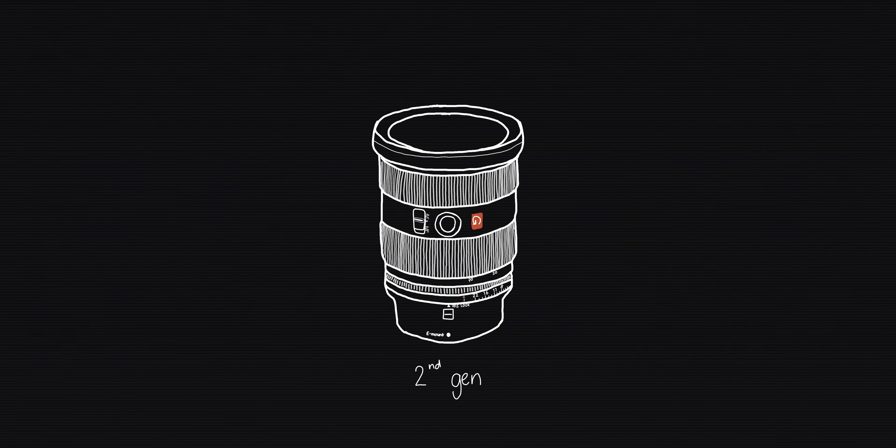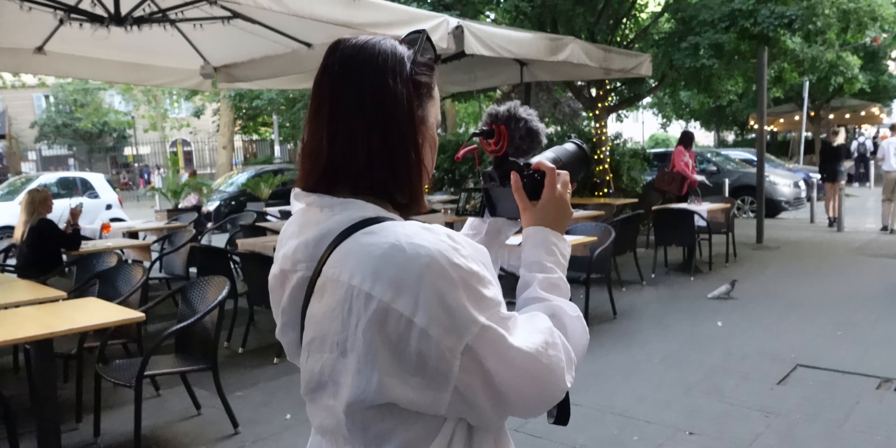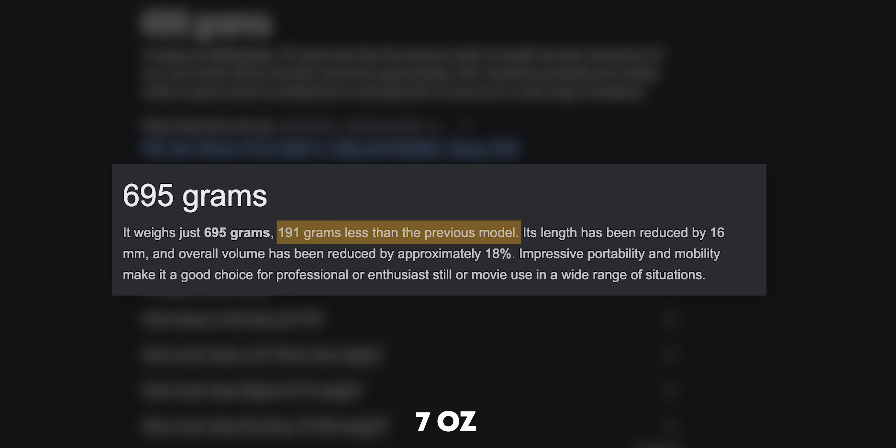The Gen 2 24-70 is a lot lighter and a lot smaller than its predecessor. It is still heavier than my previous lens, which was the Tamron 28-75, but this lens feels a lot more robust. The Gen 2 is about 200 grams lighter than its predecessor, which is a really good thing — if you're carrying it around all day, 200 grams is going to make a huge difference.